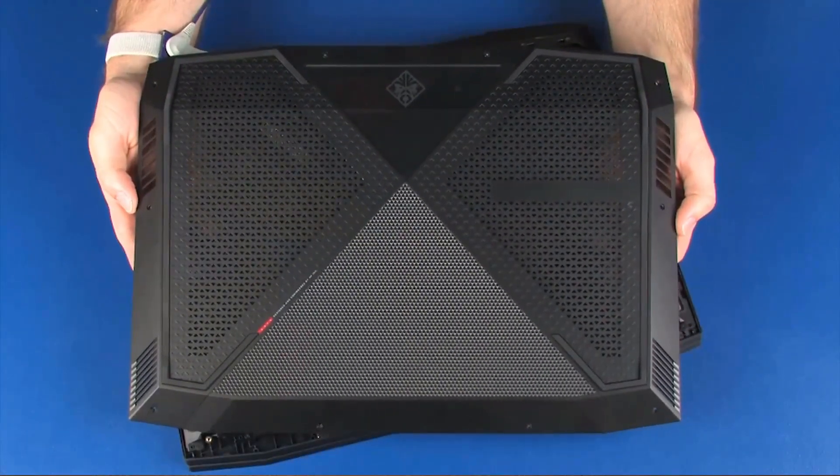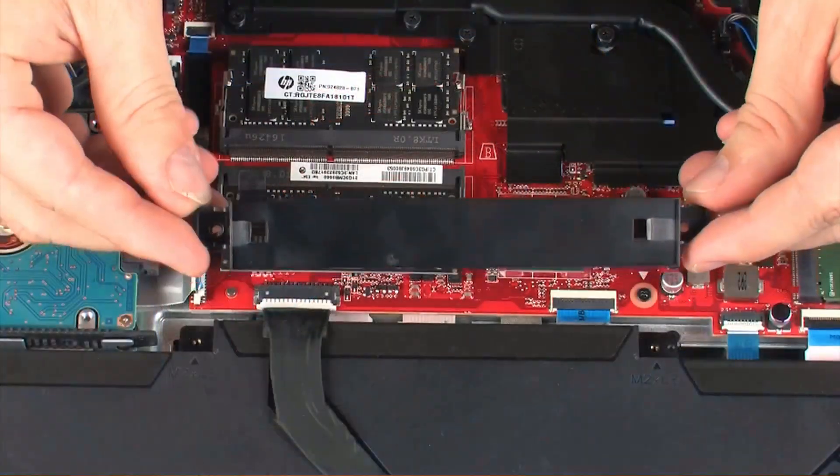Before you begin, remove the base enclosure and battery bracket.